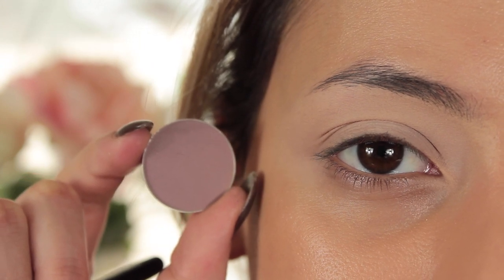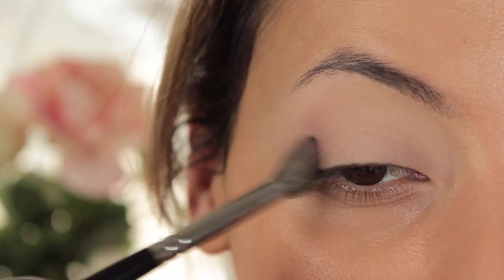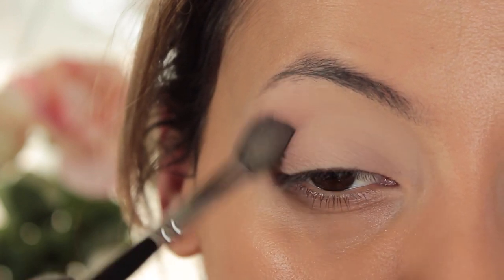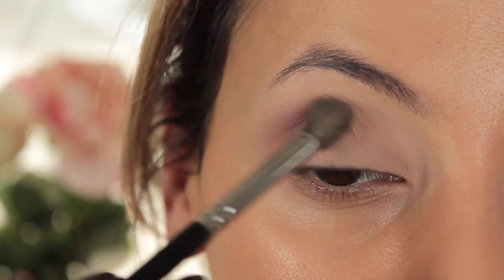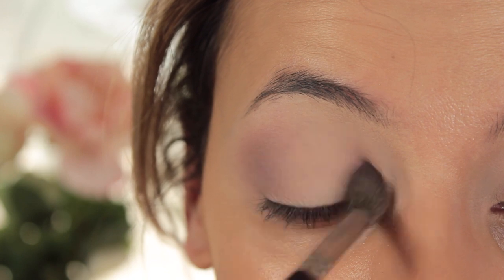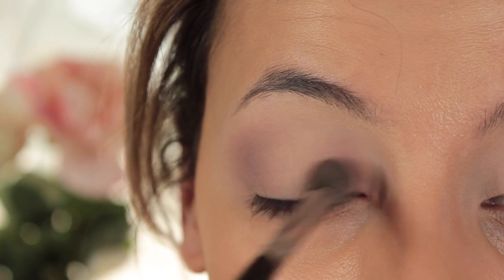I'm taking Bouon Fresco from Anastasia Beverly Hills and using my 228 crease brush to start blending this in. Because it is a halo look — you guys probably know by now that a halo look is the outer and inner corner darker with the center either a different color or much lighter — I'm going to work this only on the outer corner, then go in on the inner corner. I like to use circular motions and then almost sweep it towards the center so some of that color goes toward the center of the eyelid, not just totally in the crease area on the outer corners.